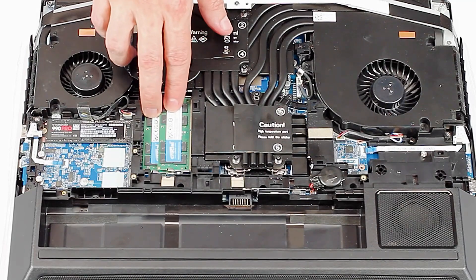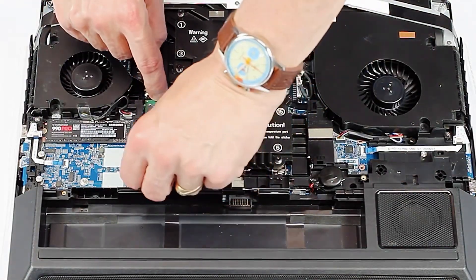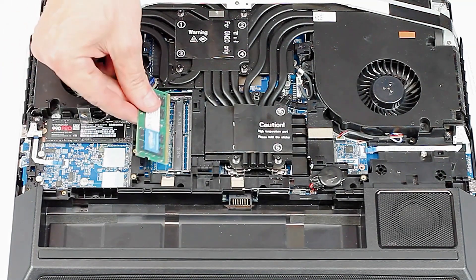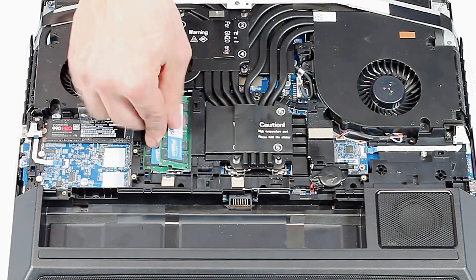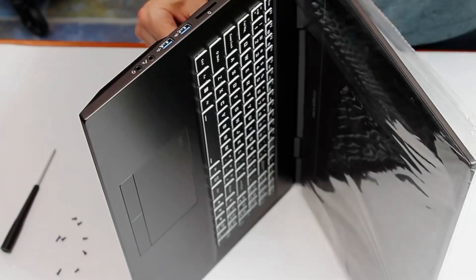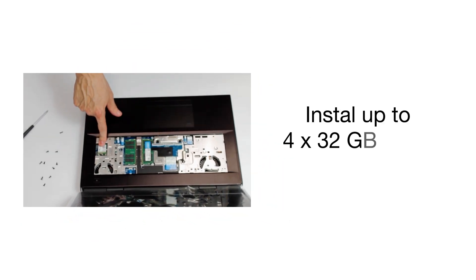These are two of the RAM sticks — two here and two underneath the keyboard. They come out easily with the little clips that hold them in — it pops up and comes out. The maximum is 128 gigs of RAM. Put the bottom one in first, click it down, then the second, click it down — RAM installed, easy as that.